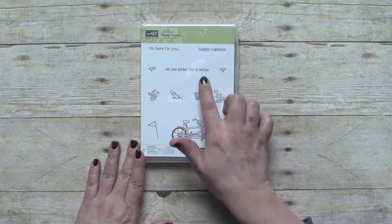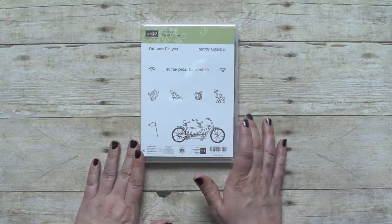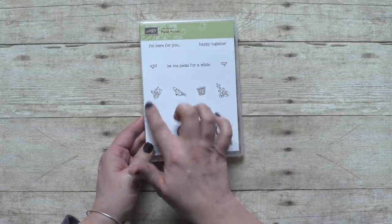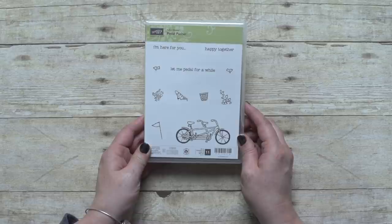I also love these pleasant, uplifting sentiments like 'I'm here for you' or 'Let me pedal.' These are perfect for anyone who needs a little friendship or encouragement. And there's also the little basket and all of the builder pieces you can use to customize your bicycle. So let's put together a quick card to bring this set to life.